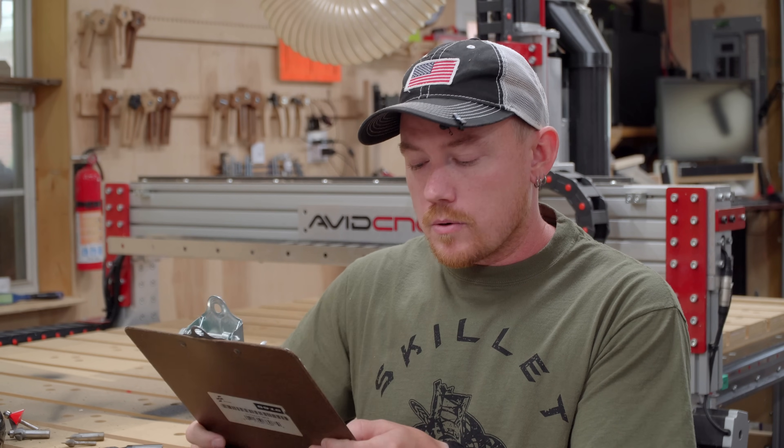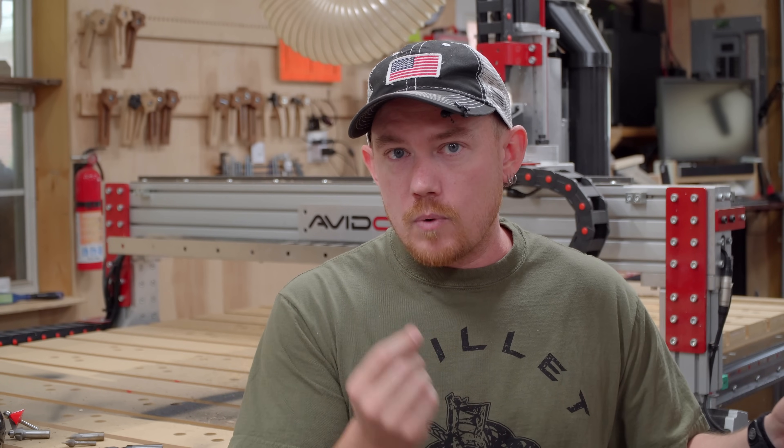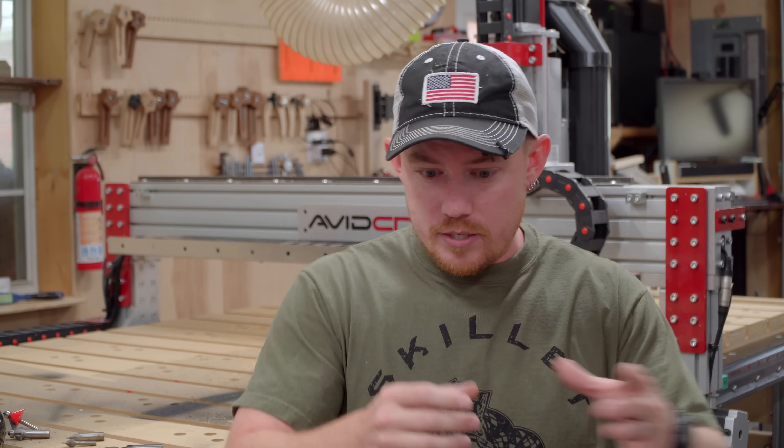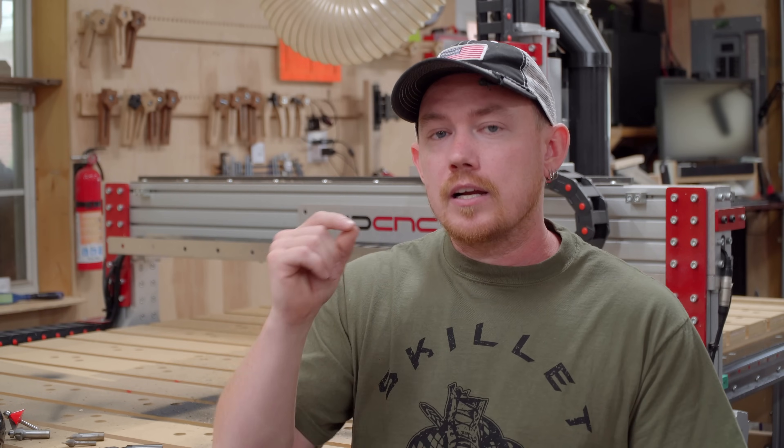Can your spindle or router table handle a larger diameter bit? A blanket answer is: most often, if it came with a larger diameter collet, you can use a larger diameter shank bit. You still have to take precautions — for example, if you're using a half inch shank router bit in your router table with a two-inch diameter panel raising bit, don't forget about chip load. But generally speaking, if it comes with a larger collet you can use a larger diameter bit.